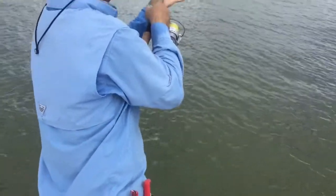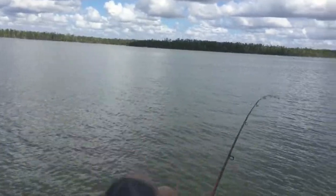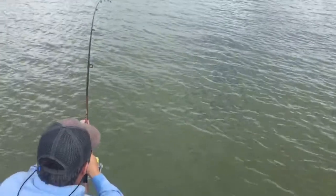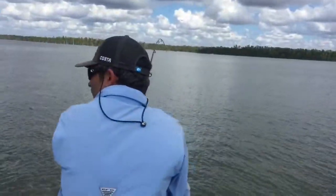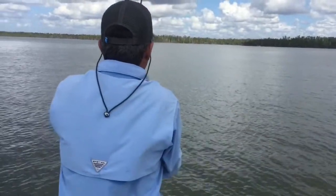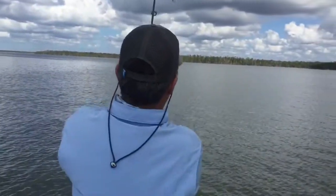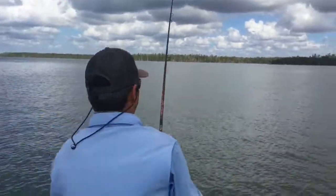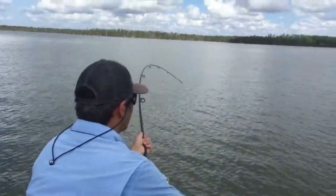I'll tell you what it is. I think he swallowed it. It's probably a big fish, Mike. Here he comes. Over here, over here. He's in front of me. Audie, want to tell you to film? He's filming the water. I am filming. He's right here. Here he comes. Big snook. Big snook.